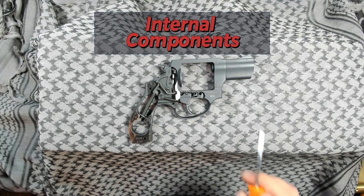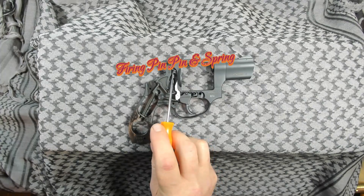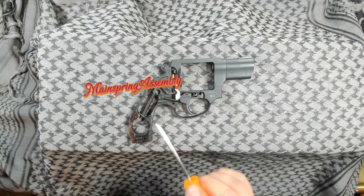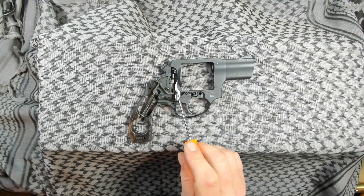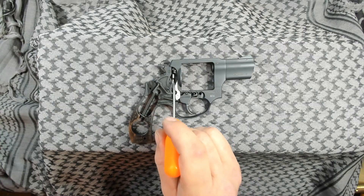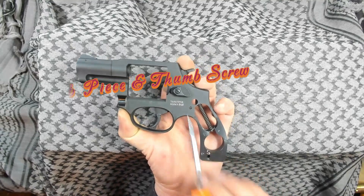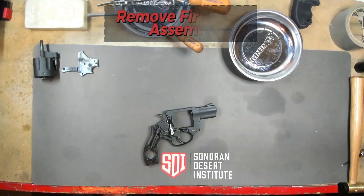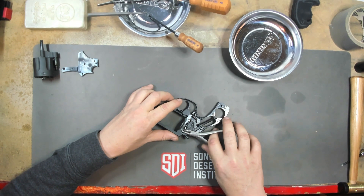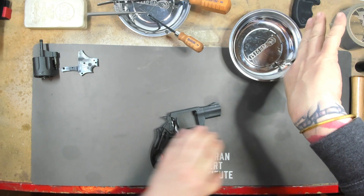We're going to go over some of the main components here real quick. We have the fire retaining pin, the firing pin and spring, the hammer, the main spring assembly, the trigger spring assembly, the hand, the transfer bar, the trigger, the cylinder stop. Internally we still have the bolt. Flipping her over, we have the thumb piece and thumb screw. I'm going to go ahead and take the firing retaining pin out now, then take the spring and firing pin out as well. We'll set those to the side.